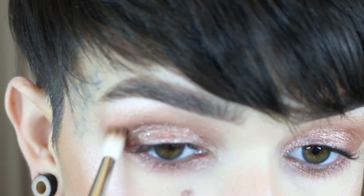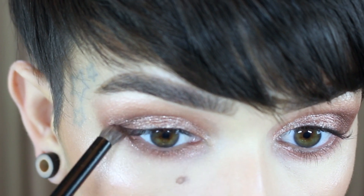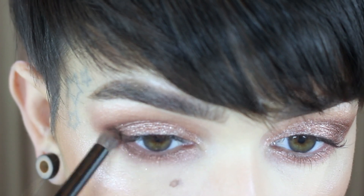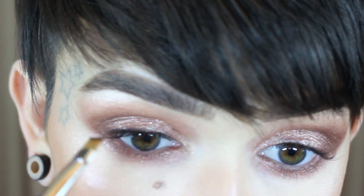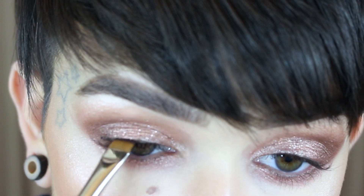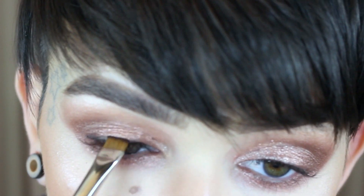I'm using a MAC 221. Same shade, NARS Contour, and on the outer V and the lower lash line. The last thing I'm going to do is take a 212 from MAC and Dance in the Dark and push this at my lash line. And then I'm going to put on mascara and I will be good to go.